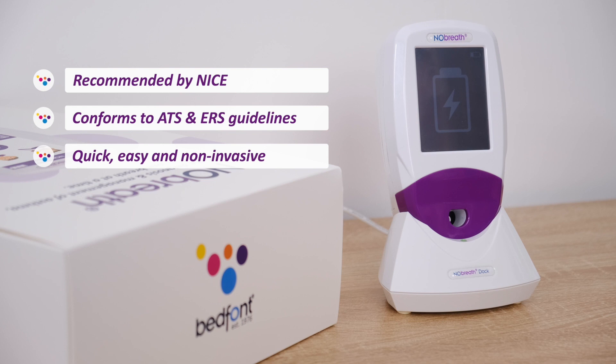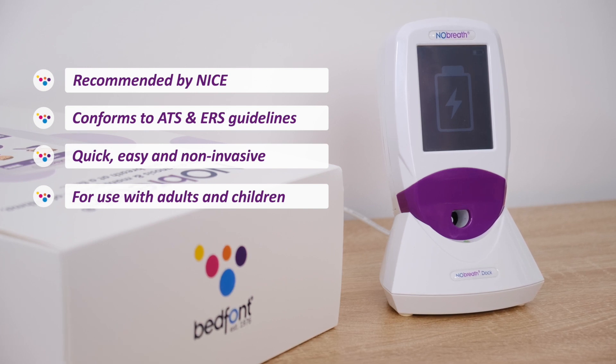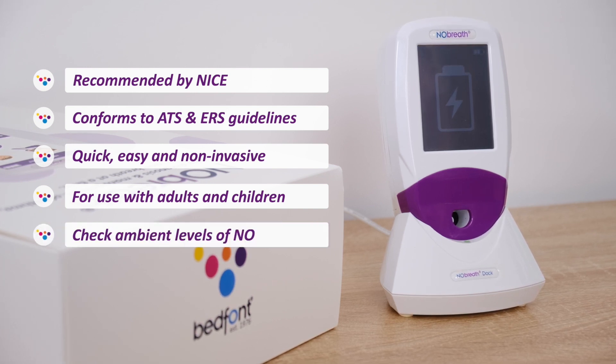Plus, it's completely non-invasive, with the ability to monitor airway inflammation in both adult and child patients. Furthermore, the Ambient Monitoring mode enables you to check ambient levels of NO.